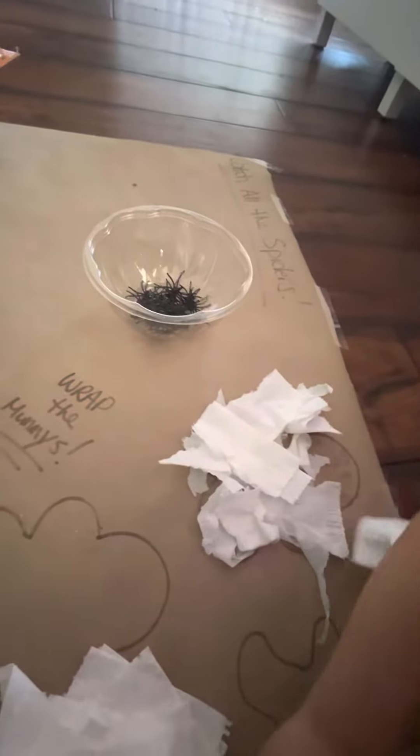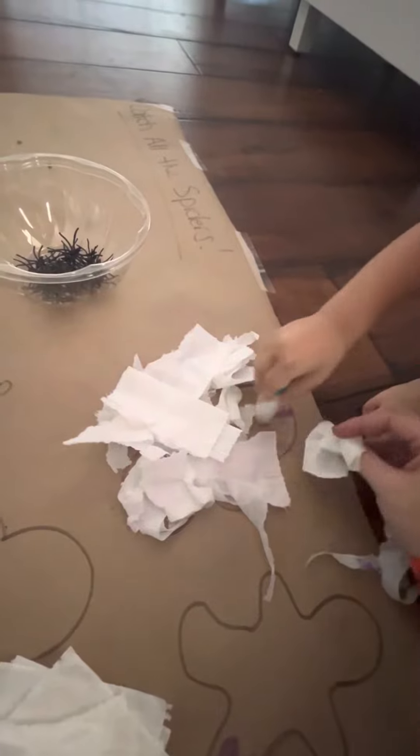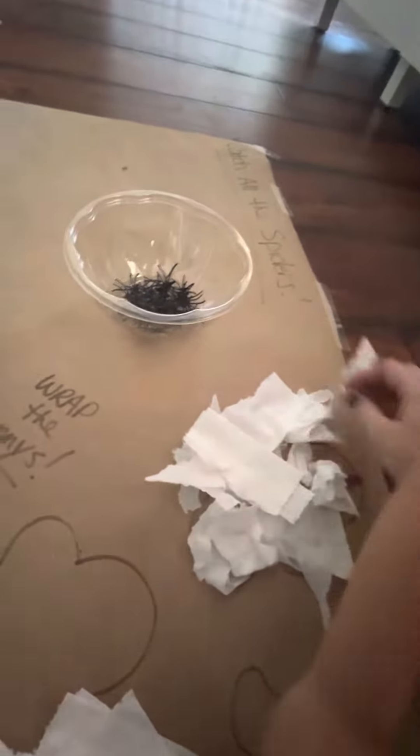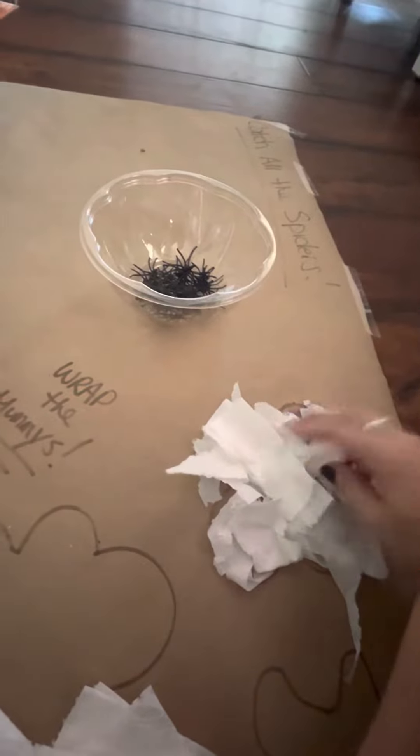Hold on. Can you put some more right here? Wait, wait, wait. Put some more right here, please. Right here. I want to do these. Okay, well, we got to finish this mummy first. No, no. No.